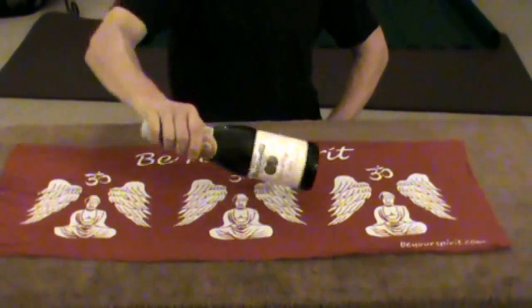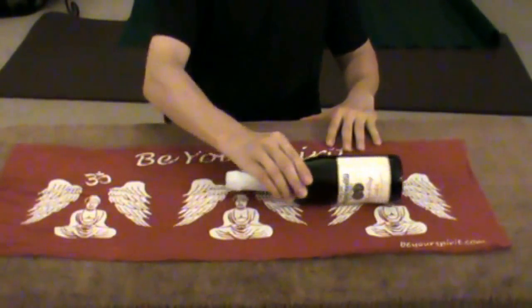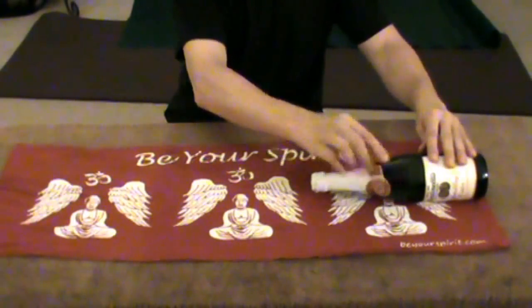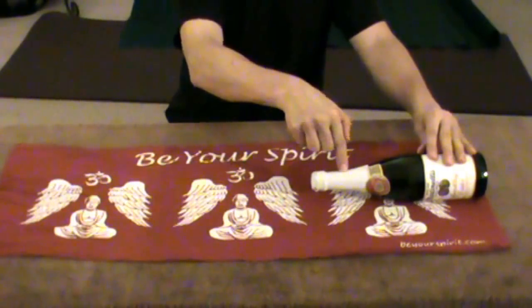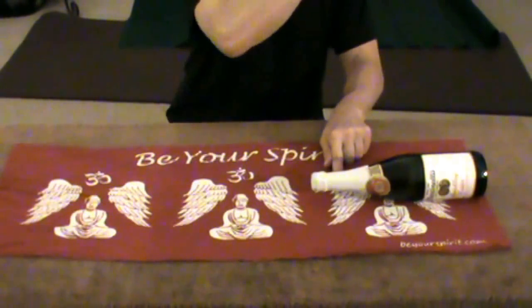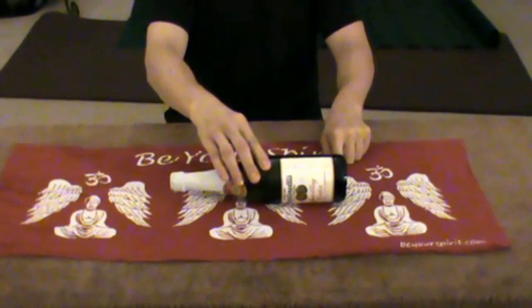The first thing we're going to do is measure out the Tanugi for your particular bottle of wine. Slide the bottle down to the end of the Tanugi and then look at the neck of the bottle around the midsection of the neck of the bottle. Mark that on your Tanugi with your other finger. Slide the bottle up to that point.